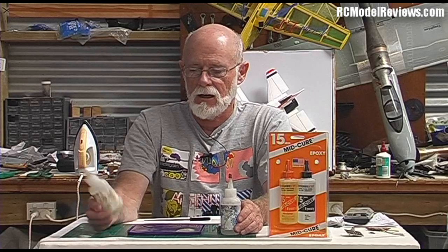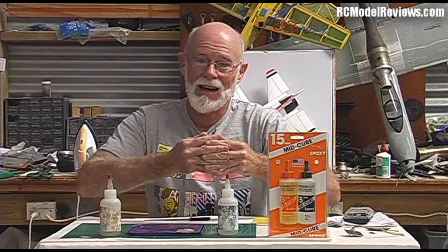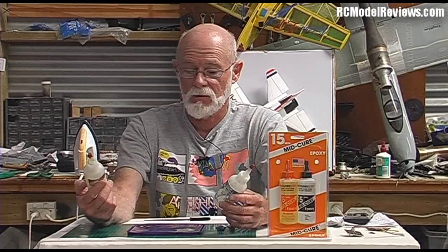If you don't mix them thoroughly enough, you don't get the full strength of the epoxy bond. When you mix them properly together, a chemical reaction takes place. Each part — part A and part B — is a monomer, a molecule with some open ends, like the fingers of your hand. The two parts lock together to create co-linked bonds, making a new substance that's amazingly strong.